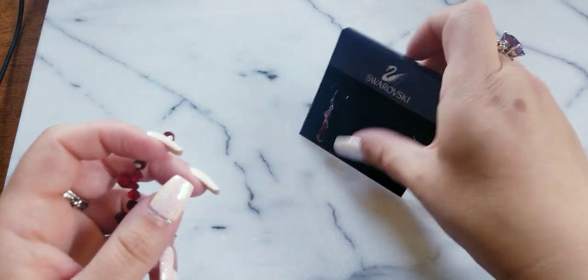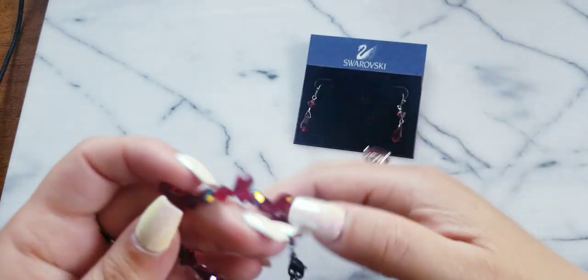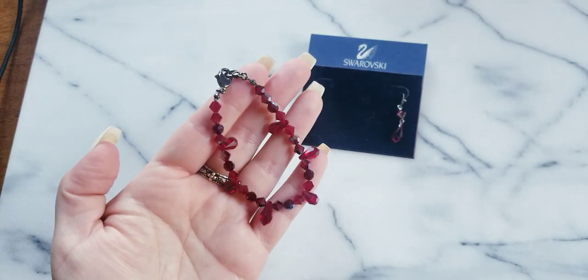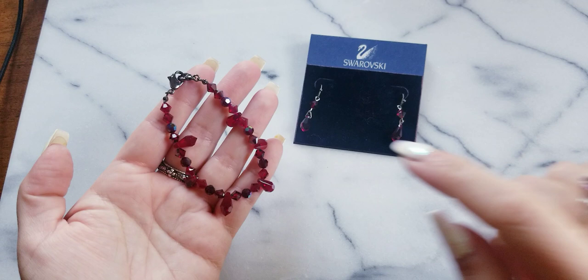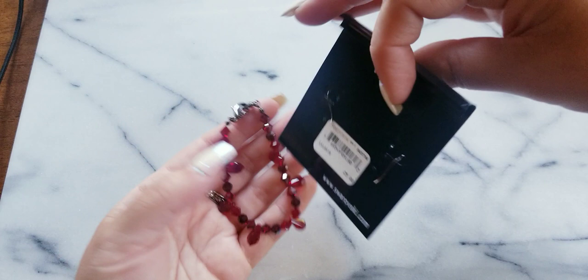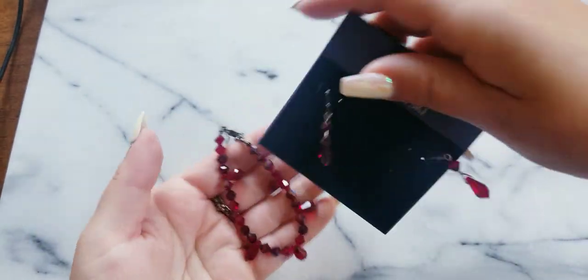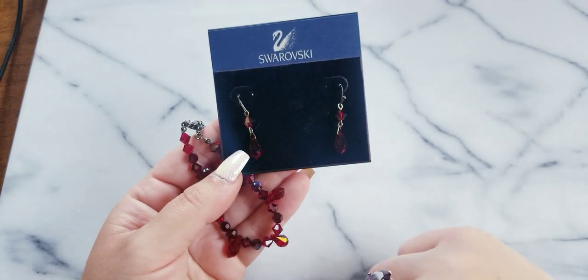Here we have a Swarovski pair of earrings — red faceted crystals with a bracelet. These are $15. It has the original card. These at one time were $25 at Nordstrom. I paid exactly $15 at Goodwill for these, so I'm not making any money on them.